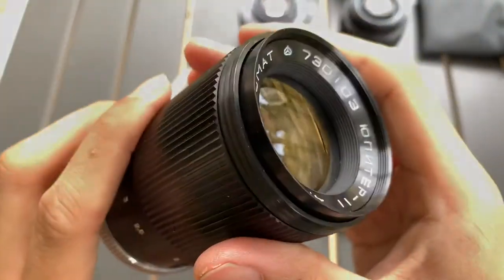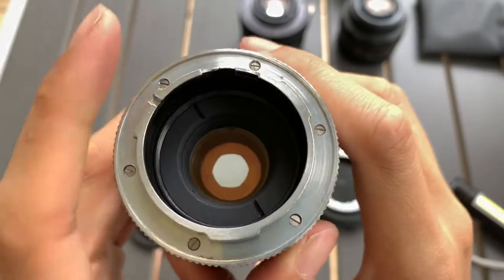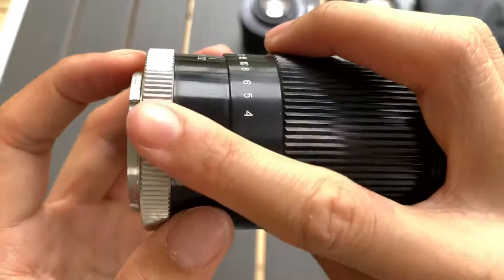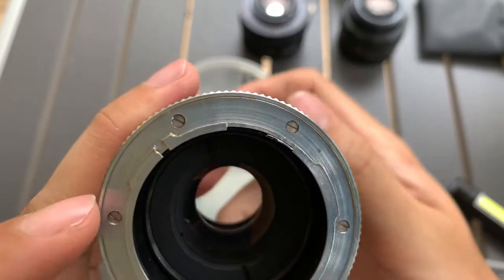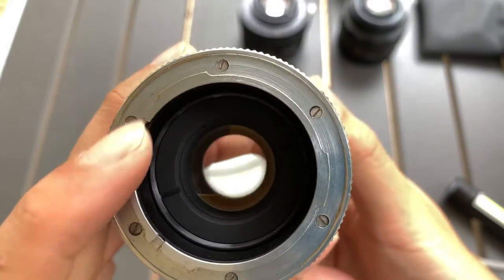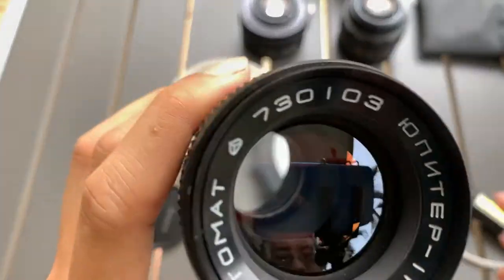This is the front and this is the back. The aperture is controlled through this lever here, so I don't see any aperture controls on the lens itself. Most probably this camera system is the one where the camera will actually control the aperture. Interesting. So let's do a shine test.